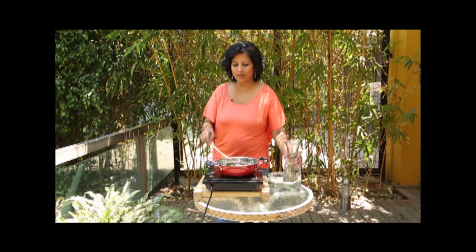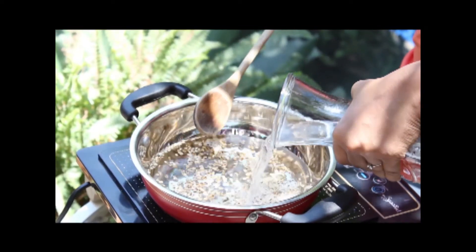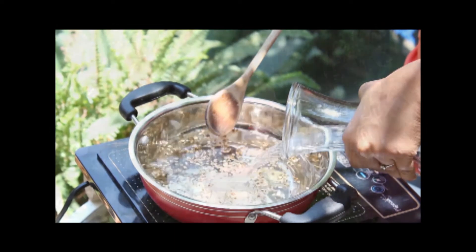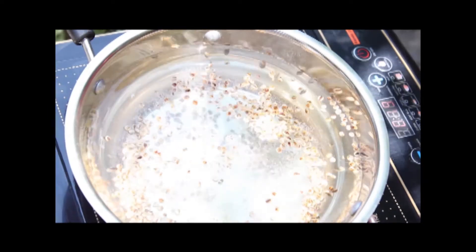At this point I'm going to add in all the water and bring it to a boil. Now I'm waiting for the water to come to a boil so that the colour and flavour of the roasted barley permeates into the tea.